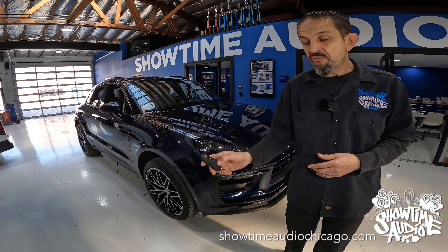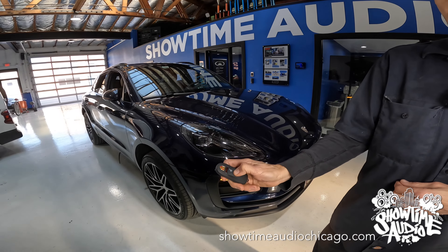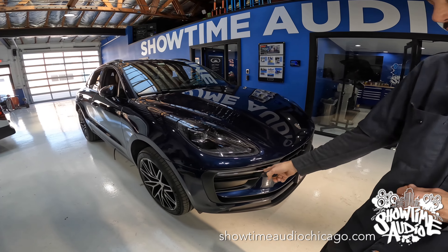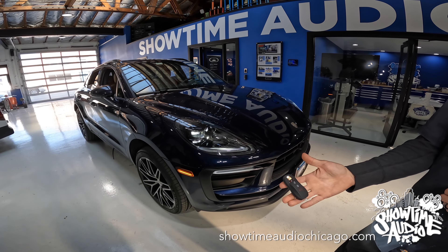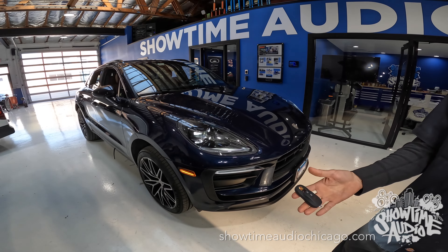So what you do on the factory fob is you hit lock three times — one, two, three. The car will flash the lights, turn on the parking lights. Takes a second, and then it will remote start.